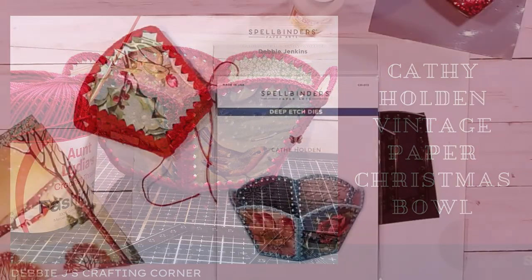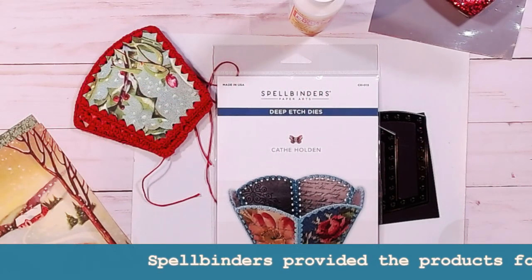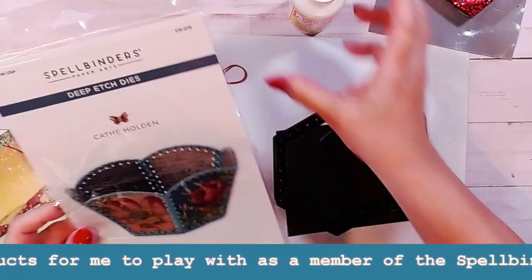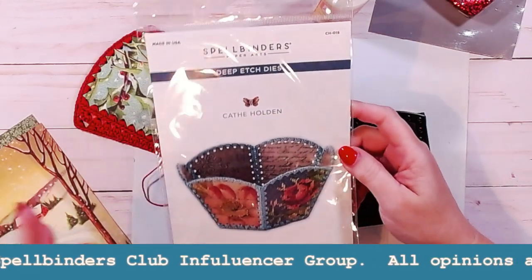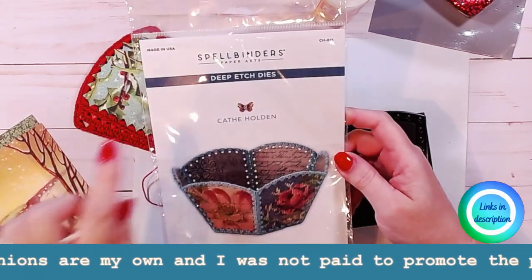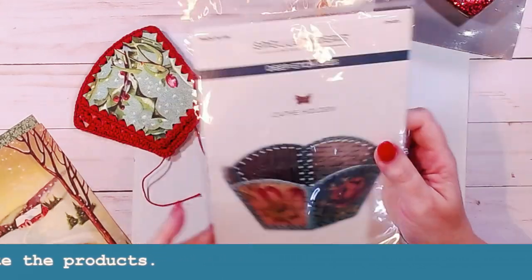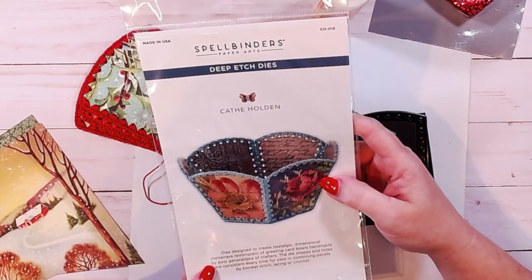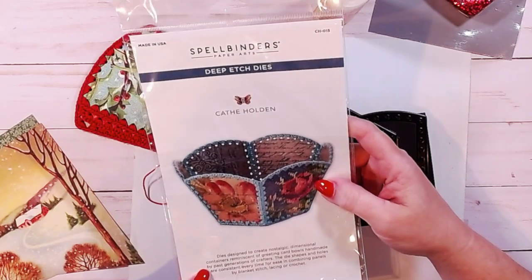Hi guys, it's Debbie with Debbie J's Crafting Corner. Welcome to my channel. Today's video is not a card, believe it or not, but I am going to still be working with paper. This is a new die from Spellbinders — a new type of die. They haven't had this collection before. It's by Kathy Holden, and these are deep etched dies designed to create nostalgic dimensional containers reminiscent of the greeting card bowls handmade by past generations of crafters.